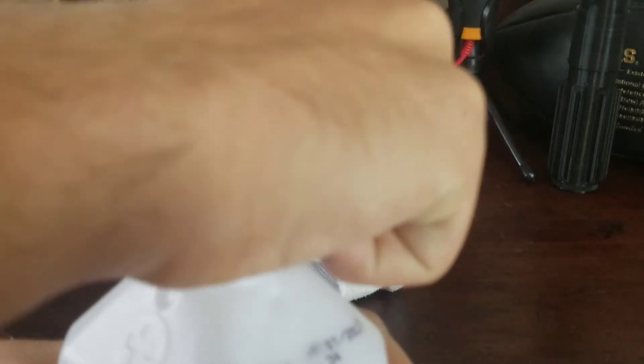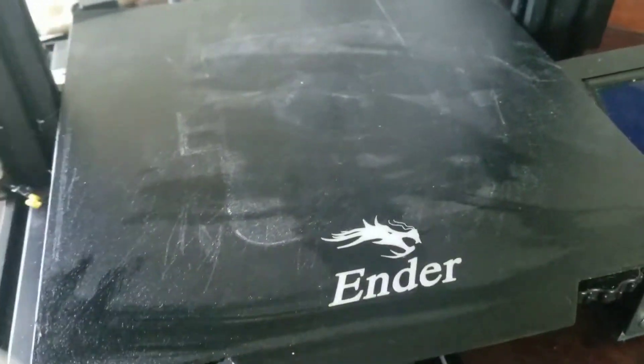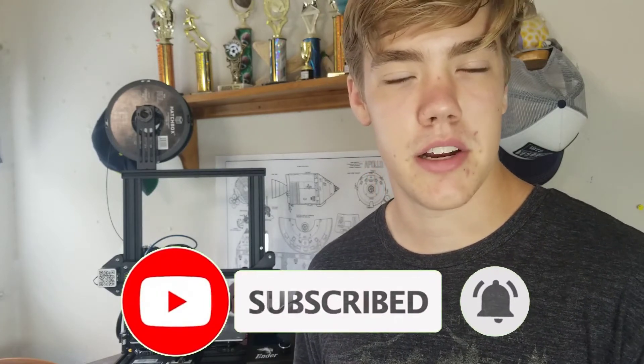There's only two things you need: one, you need rubbing alcohol, and two, you need an old sock. I'll explain why you need an old sock in a second. What you do is put the rubbing alcohol onto the sock and just wipe all around your bed. The reason you would use an old sock over a paper towel is because paper towel can leave flakes from the towel itself on the bed, making it not as clean. But with an old sock, you've already had the sock a while so those flakes are going to be gone and won't be on your bed. And if they are, the flakes are a lot bigger than a paper towel flake, so you can just get them off really easily.